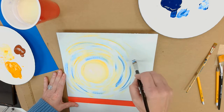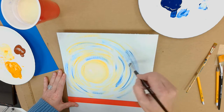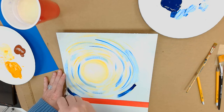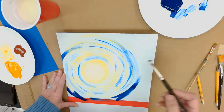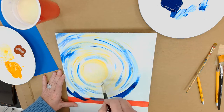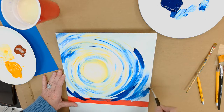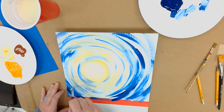Notice how I'm holding my brush — if I want wider lines, I hold it like this; if I want thinner lines, I hold it like this. I can still get a thicker line if I press down into it. Keep going round and round, getting darker as you go out away from the moon, continuing arches in a circular motion around the circle.